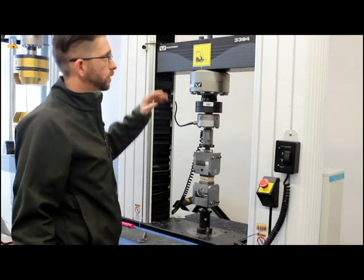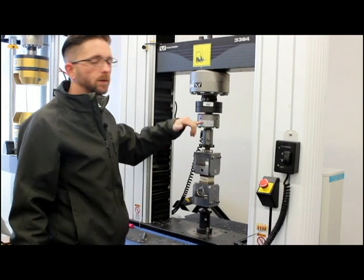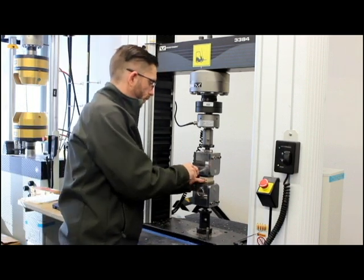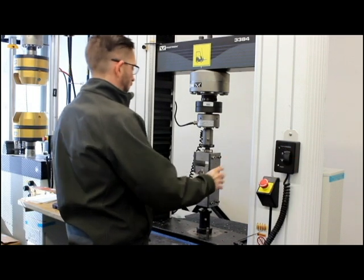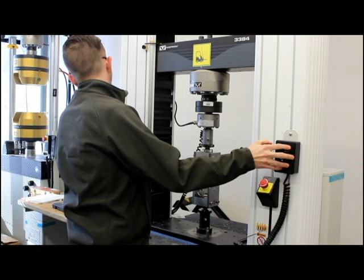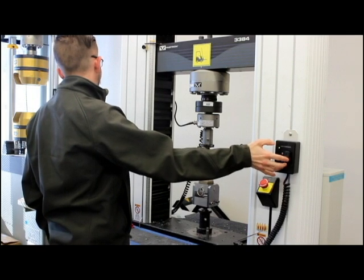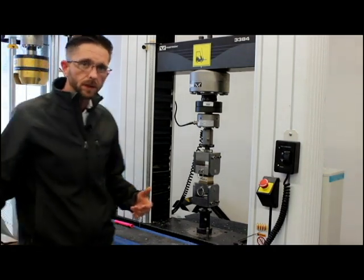As you can see, we're using an Instron 3384R static testing machine. We have an 11,000 pound load cell on it, all calibrated here in house — we can do our own calibrations as well. We have the specimen set up in the fixture, pins installed, and we'll put a little bit of preload on the specimen. I've got roughly two pounds on the specimen. Now I'm going to zero my gauge length and we're going to go ahead and start this test. Here we go.